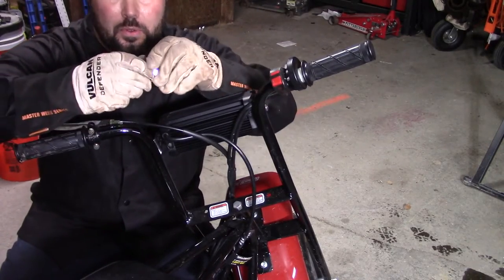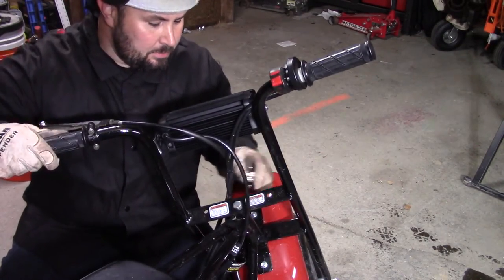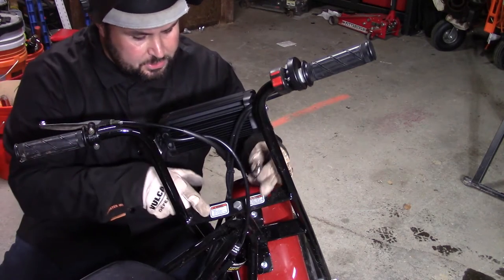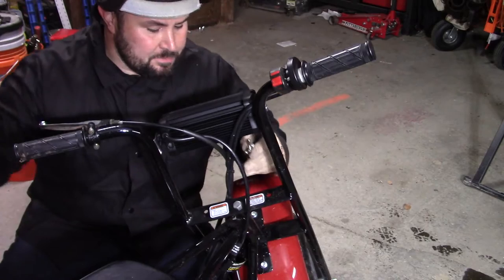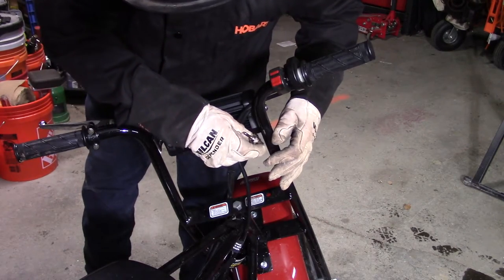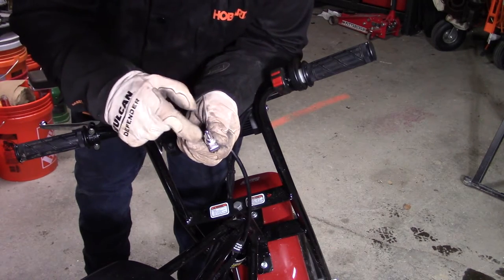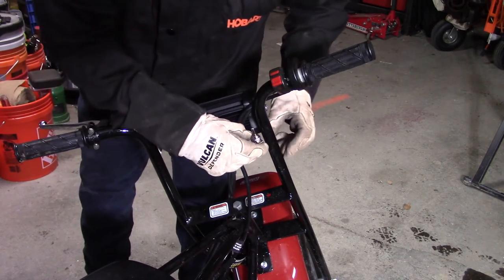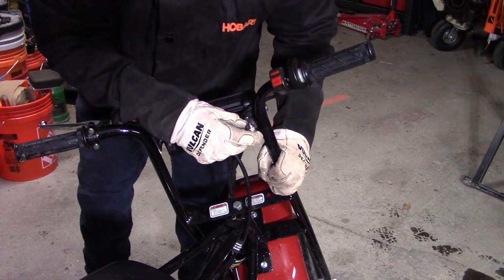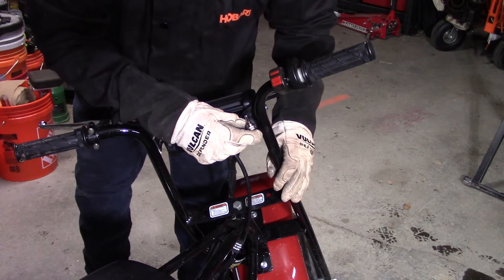Now we need to make the decision where we're going to put this little switch. A lot of people put it down here, but the problem is there are stops and it will hit the bar — you're going to have some interference. I'd like to mount it right here. How this works is this threads off — this is a nut, and the big square piece is the actual switch that's going to sit underneath a piece of steel. So I'm going to take some basic flat stock, trim it up, bend it, and weld it right here.